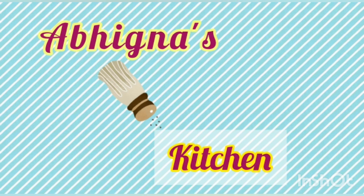Hi friends! Welcome to Abhigna's Kitchen. Today we have a sweet recipe.